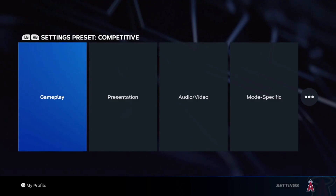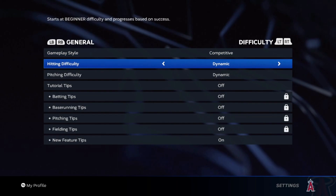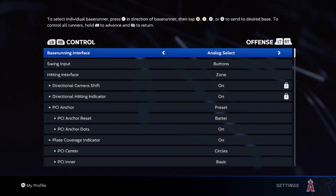First things first, you want to go ahead and be in the main menu and go to your settings. The reason you want to do this in the main menu is so you don't have to keep redoing it before every game if you play online. If you change your settings in the middle of an online game, it will not save for another game, which is very annoying. So make sure you do it in the main menu if you're having that issue.